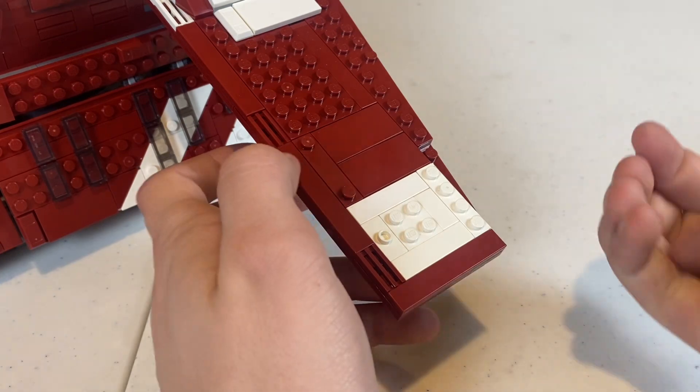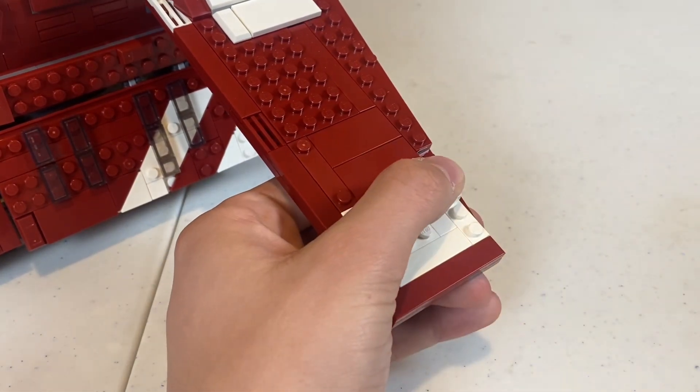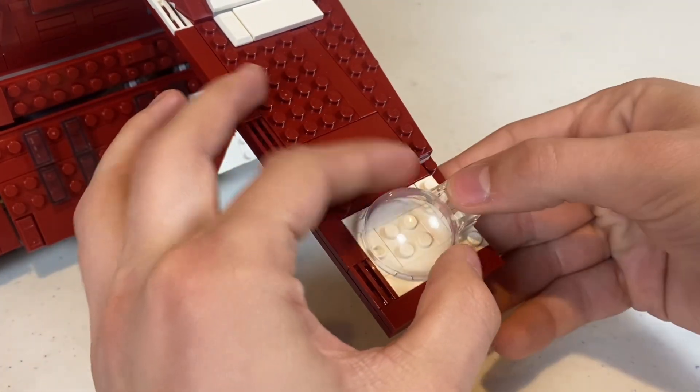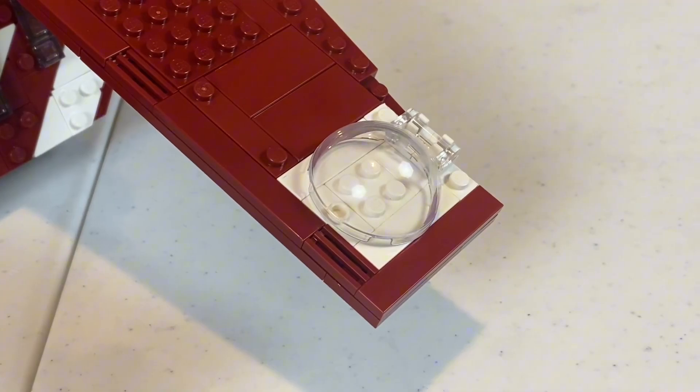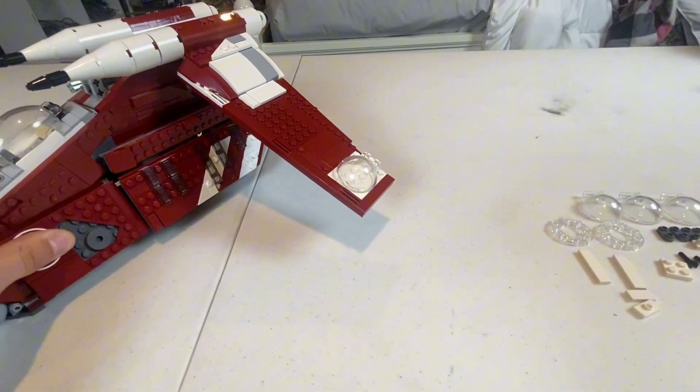After placing down all the white plates like so, you're going to be using these bar handles, you're going to be using 2 of these 1x1s, and of course, you're going to be connecting the bubble shield on top. And already, as you can tell, this gunship is looking 10 times better than having those giant stud shooters that do nothing for the ship.